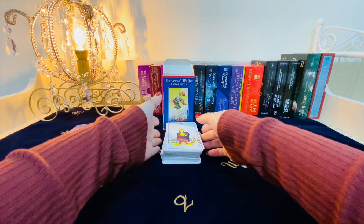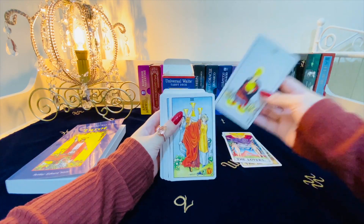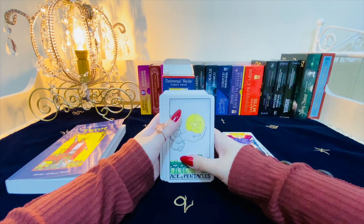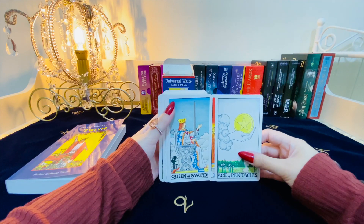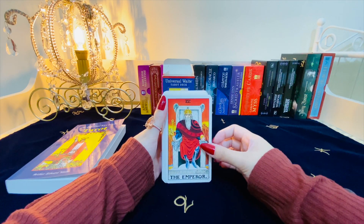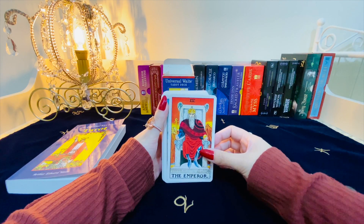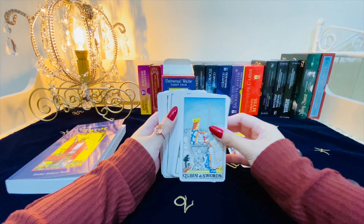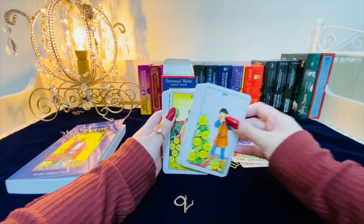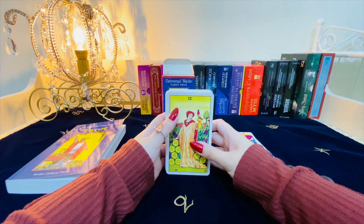I recommend this deck to anyone who's only starting out with tarot, because in tarot the colors are very important. For example, white and blue — that's clarity, spirituality, intellectualism — and then reds and oranges and yellows are about power and passion and manifestation. With this deck, since the colors are just really popping and really there for you to look at, it will be so much easier for you to learn and study the cards.